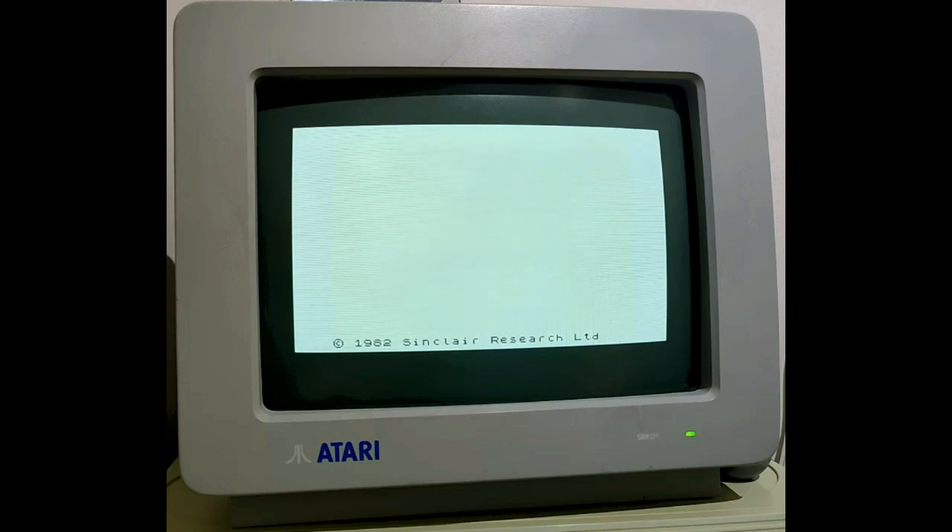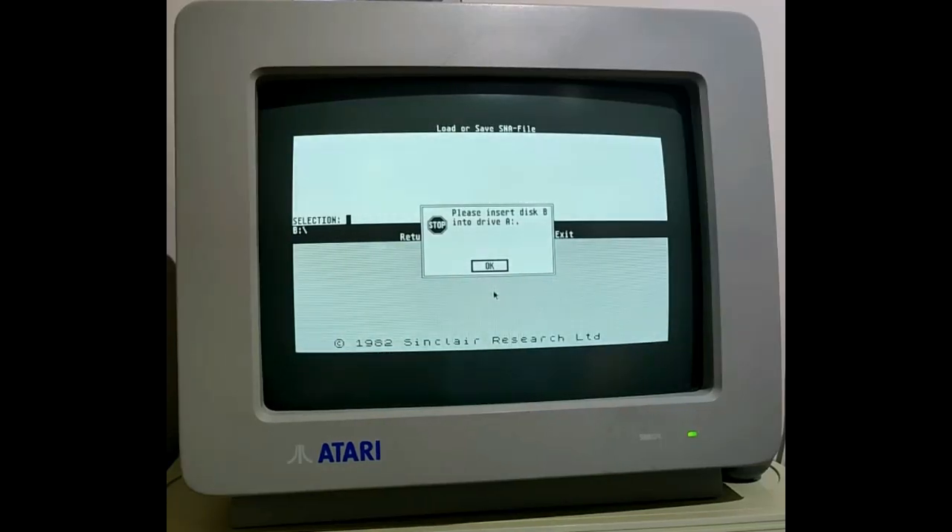The good news is I have managed to find 15 games that fit on one floppy disk that do work pretty well. So let's insert the floppy disk with those 15 Spectrum games on it and load it.